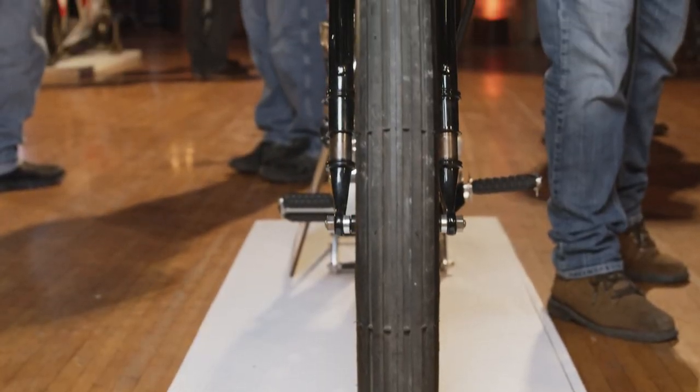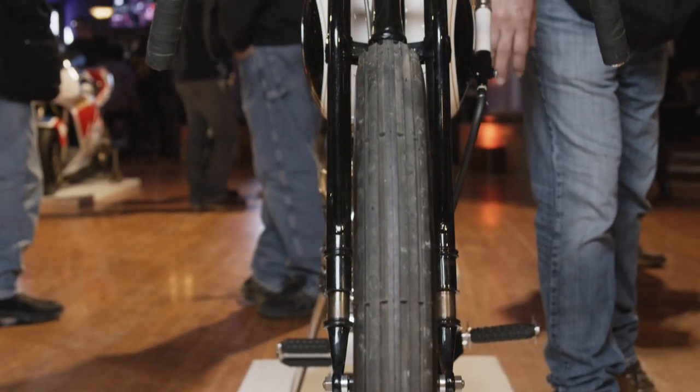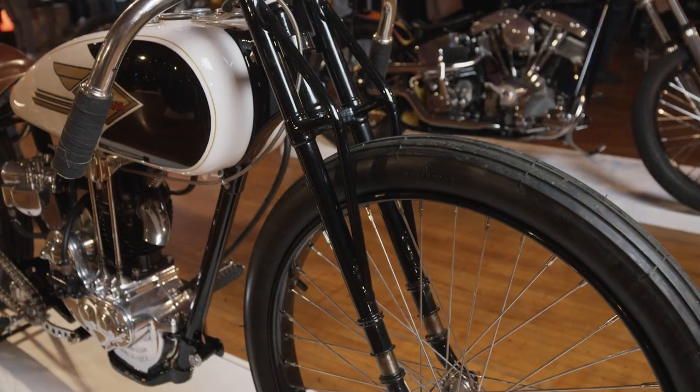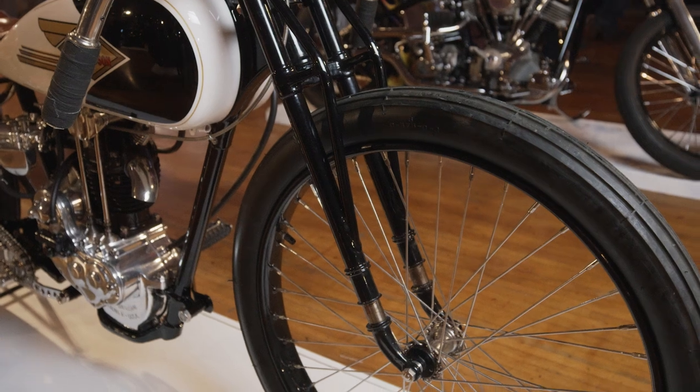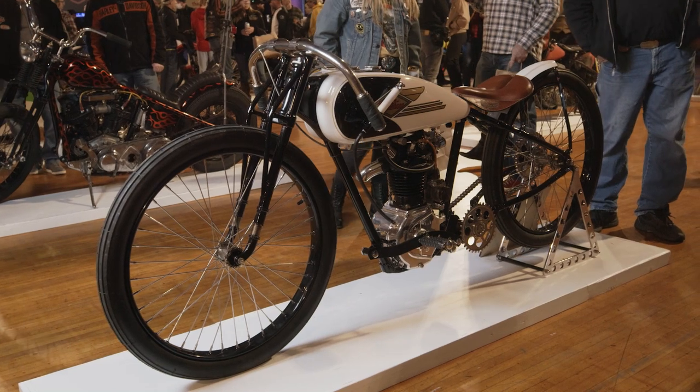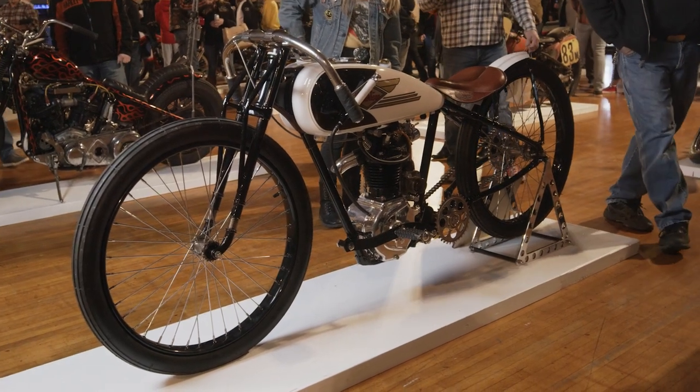It's actually a telescopic Merkel-type front end — it has a suspension so there's a little bit of give, though not much. It's just about having the right parts and making it right. I haven't ridden it yet — I'm almost afraid to. I've run the motor, but I haven't ridden the bike, and it's almost too pretty to ride.